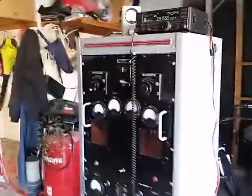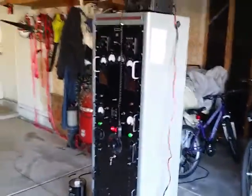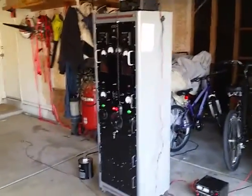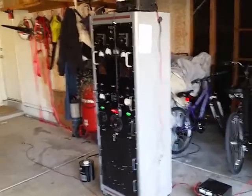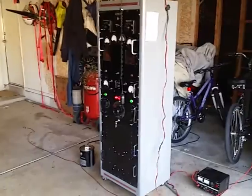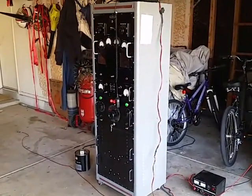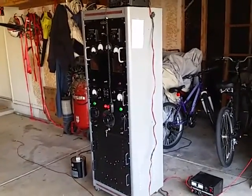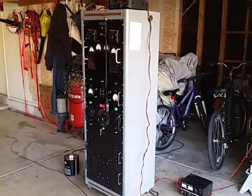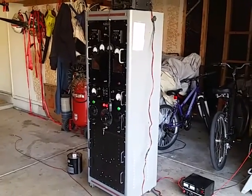The way he designed this amplifier to operate is he could be sitting there running CW in the DX portion of the band with one tube on, and if he couldn't get through the pileup, he flipped the other tube on. Kind of a neat configuration. I just wanted to take a video showing that it was back up and running — WA0BG Dual 4-1000 Amplifier.